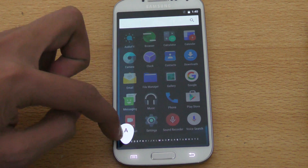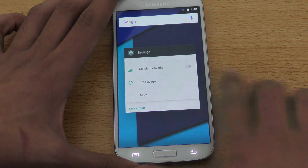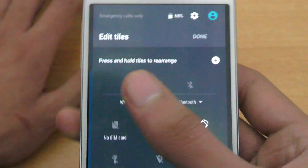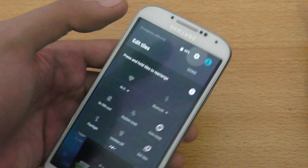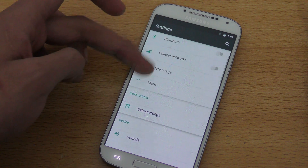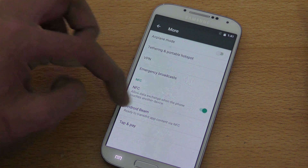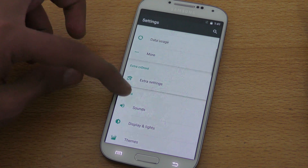The alphabetic shortcut highlights apps starting with the selected letter — for example, M highlights Messaging and C highlights Calculator. Holding the home key opens the multitasking area where you can close apps. In quick settings, you can also quickly edit the tiles without going into main settings — pretty nice.